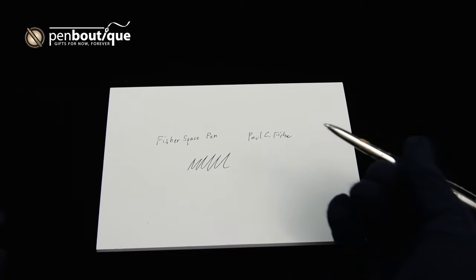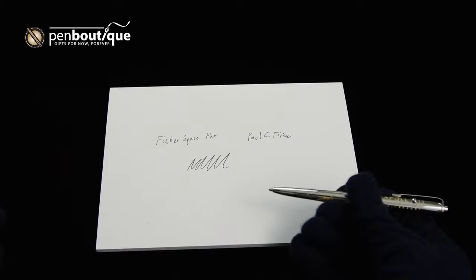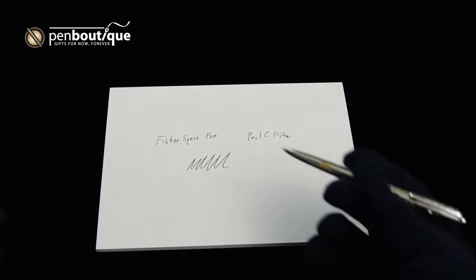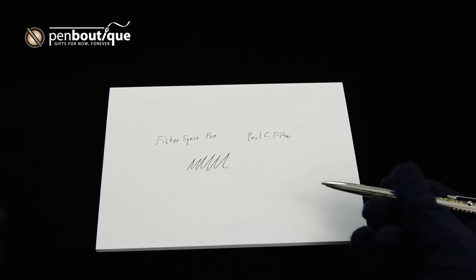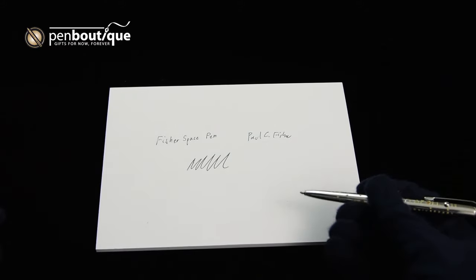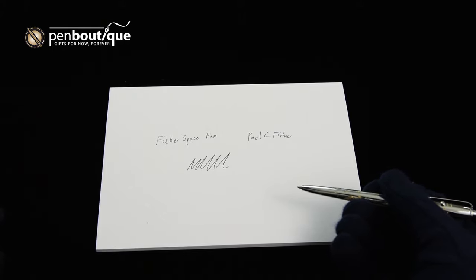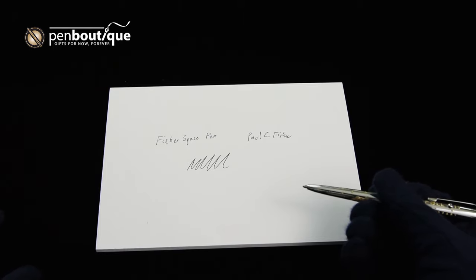This means that on Earth you can write with a Fisher Space Pen upside down, and it also means you can write with one underwater, through grease, and in extreme temperatures from negative 30°F to 250°F — or for our friends from countries that don't have a flag on the moon, that's negative 34°C to 121°C.